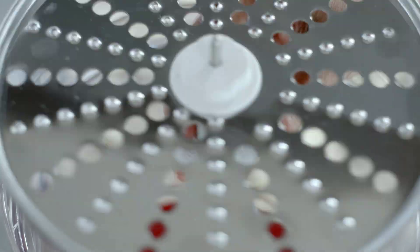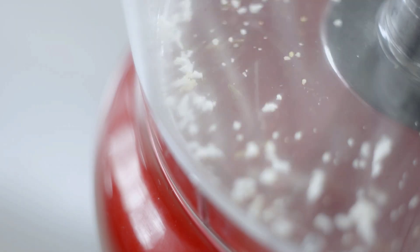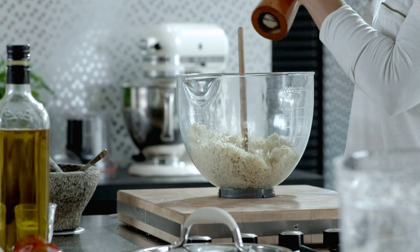Remove the cauliflower from the oven and leave to cool. Place the grate shave disc and set the food processor to speed one. Grate the cauliflower, place in a bowl, season, and keep warm.